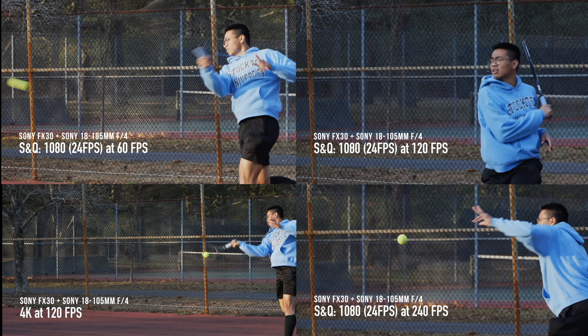For most people, 60 frames per second is enough. But fortunately with Sony APS-C cameras like the FX30 and even the A6000 series, you can still shoot up to 120 frames per second in 1080 if needed. Click over here to learn more about the FX30. Thank you very much for watching — now go out there and shoot for the life that matters. See ya!